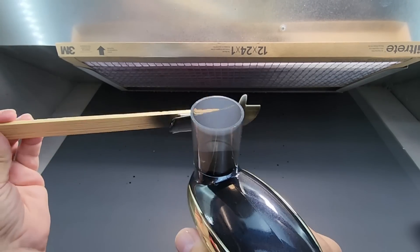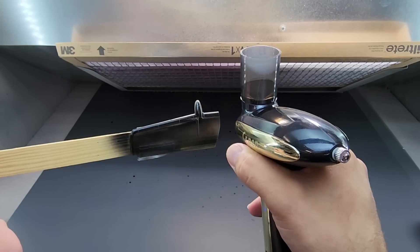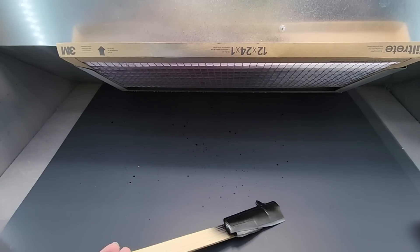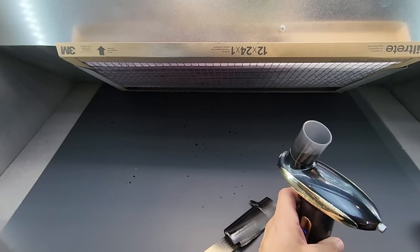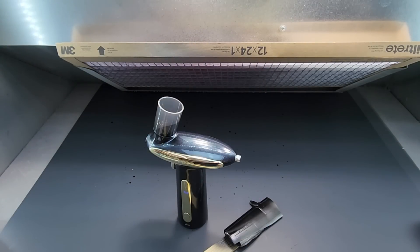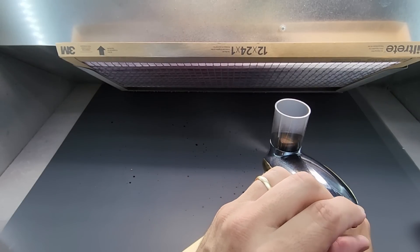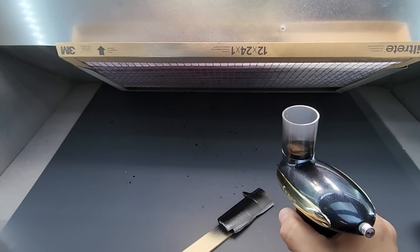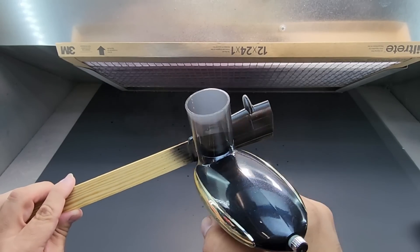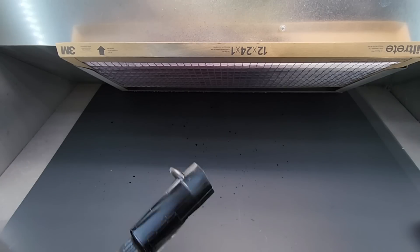I don't know how this primer performs — first time using it — but so far it seems to be covering pretty good. I'm going to try and get in a little closer because I'm not sure it has the same power as a compressor, but it's laying it down pretty nicely. Let me put a little bit more paint in. It holds itself up on its own — that's pretty cool. Let's jack it up a little bit — yeah, it's a little better for primer.